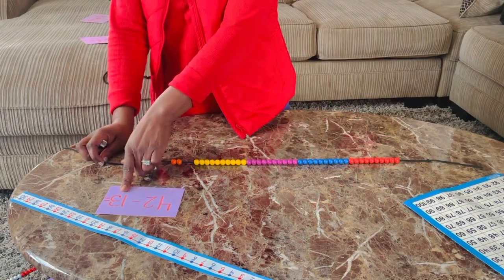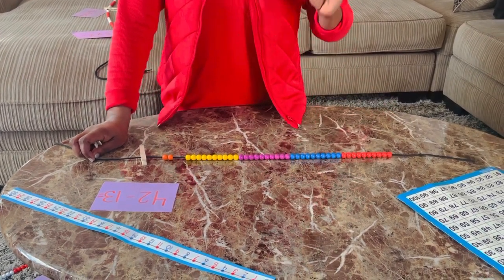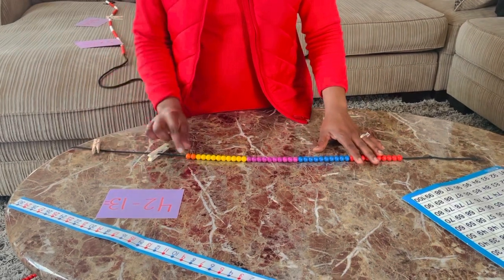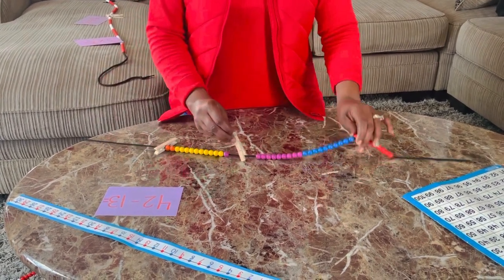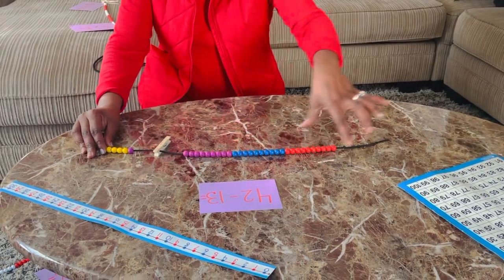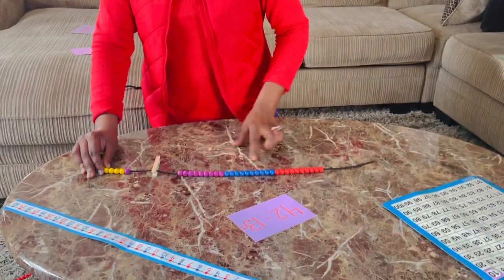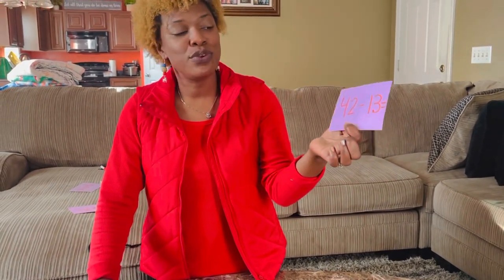Now I need to take away 13 — without using a pencil, without regrouping, without going to your neighbor and borrowing a 10, because that's hard for many children. I'm just going to count 13: one, two, three, four, five, six, seven, eight, nine, ten, eleven, twelve, thirteen — and add a clip. My difference lies here. Just by looking at my colors, I have three sets of colors, but not a full set of three. So 42 minus 13 equals 10, 20, 29. Without using a pencil, without borrowing, without getting frustrated, the beaded number line allowed me to solve 42 minus 13 with ease.